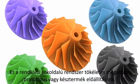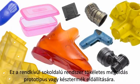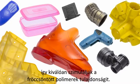This highly versatile system can be used to produce a huge range of prototype or final products in both soft or rigid polyurethane resins that exhibit a wide variety of physical properties simulating injection moulded polymers.